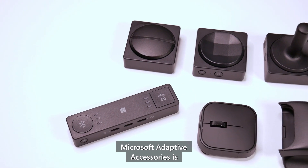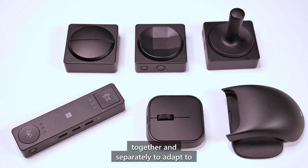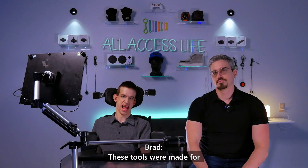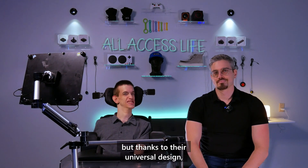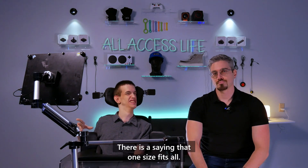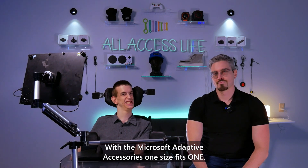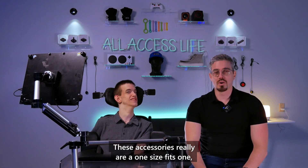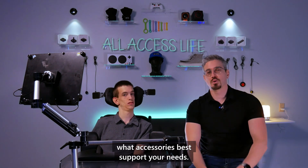Microsoft Adaptive Accessories is an ecosystem of connected devices that work together and separately to adapt to your unique needs and empower you to be more productive. These tools were made for people with disabilities in mind, but thanks to their universal design they can be used by anyone. There's a saying that one size fits all — with the Microsoft Adaptive Accessories, one size fits one.